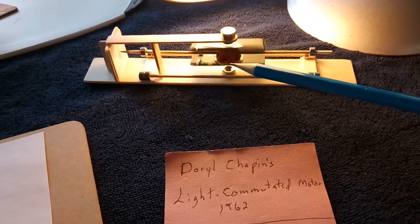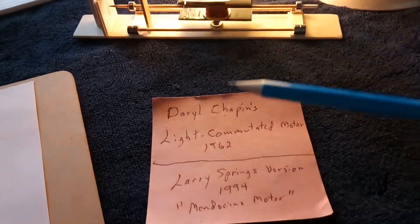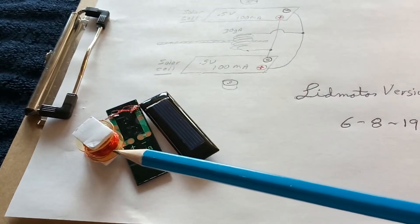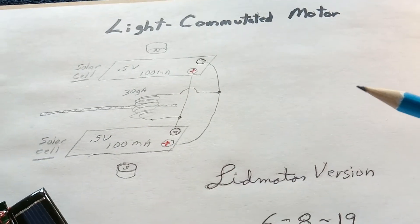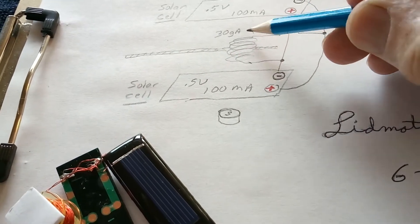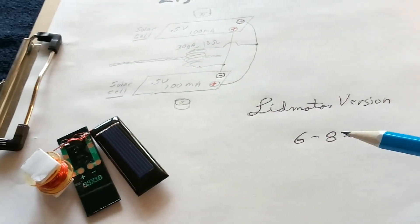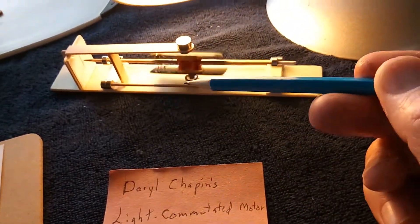This version only has two panels. Normally they have at least three or many more panels and coils, but I got this to work with just two panels and a single coil of wire. The spec on it is about 10 ohms.